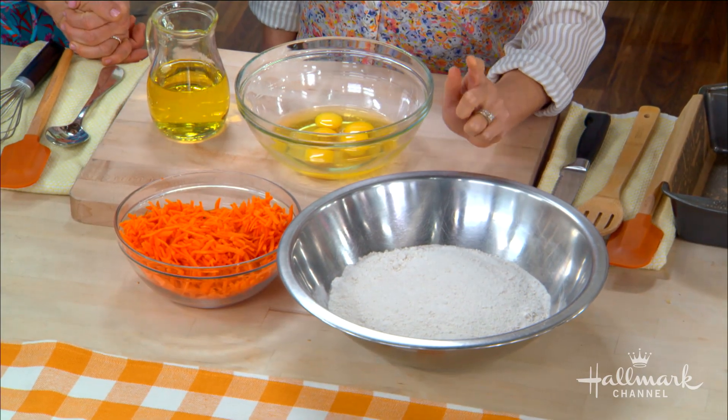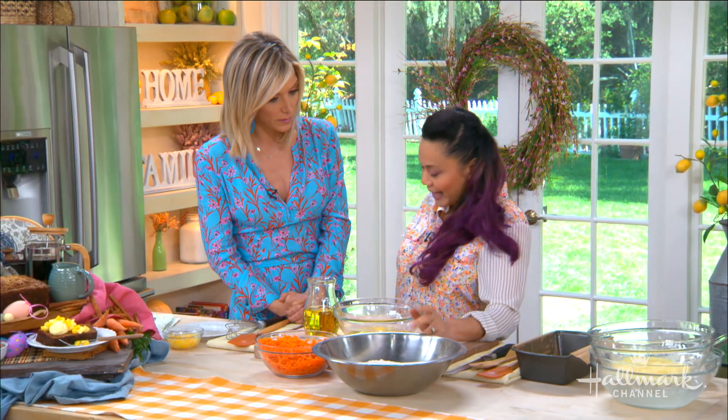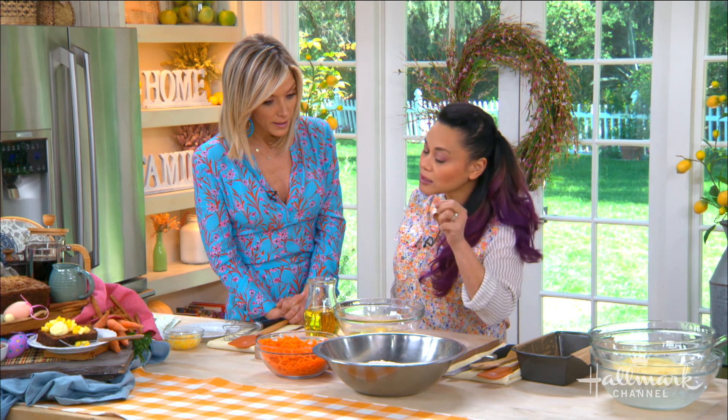We've sifted our dry ingredients: there is granulated sugar, some all-purpose flour, a few spices — cinnamon, clove, and nutmeg — some sea salt, and then baking soda which is our leavener.